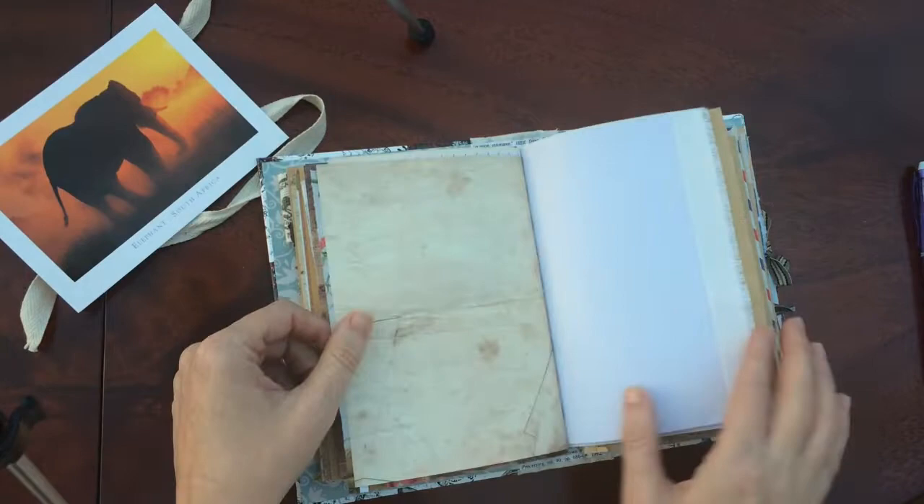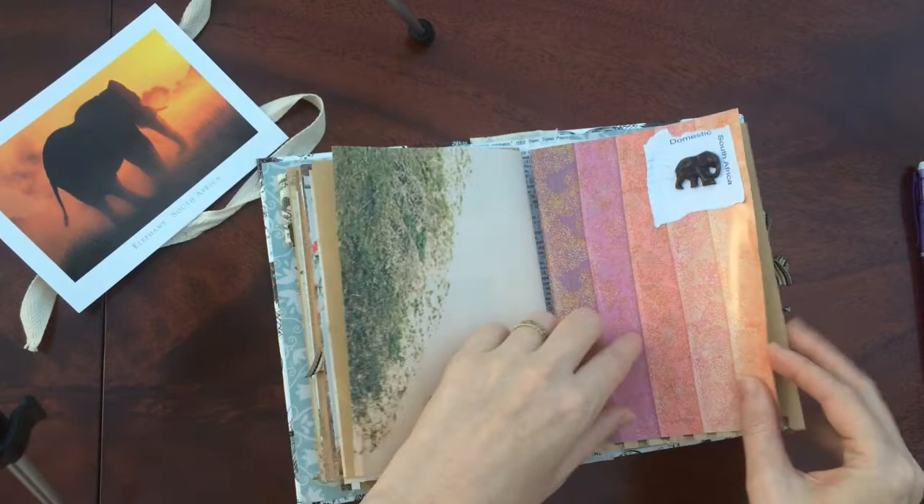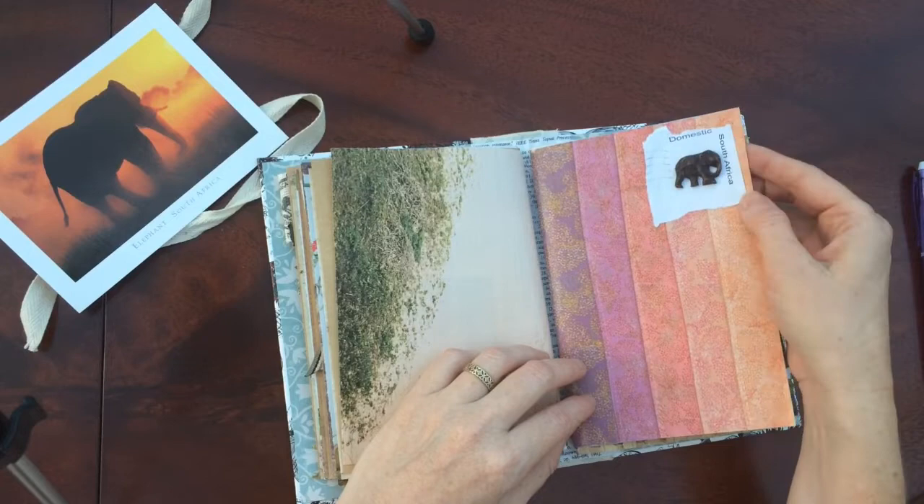Another page with some sewing. Another place where you can tuck little things away. Another elephant — it's an elephant charm that's been glued onto the corner of an envelope where the stamp has been steamed off. It just looked good there.